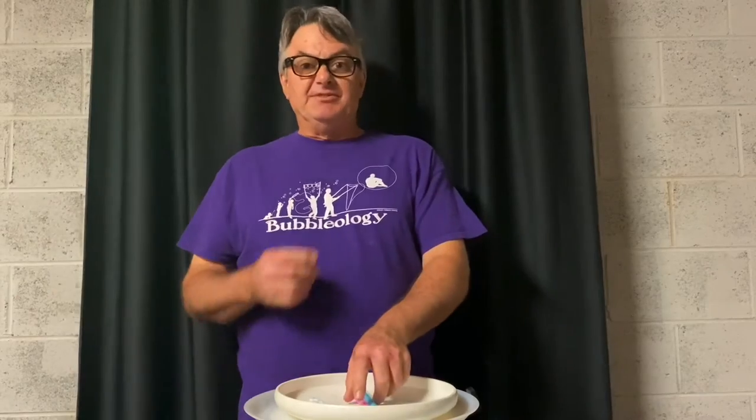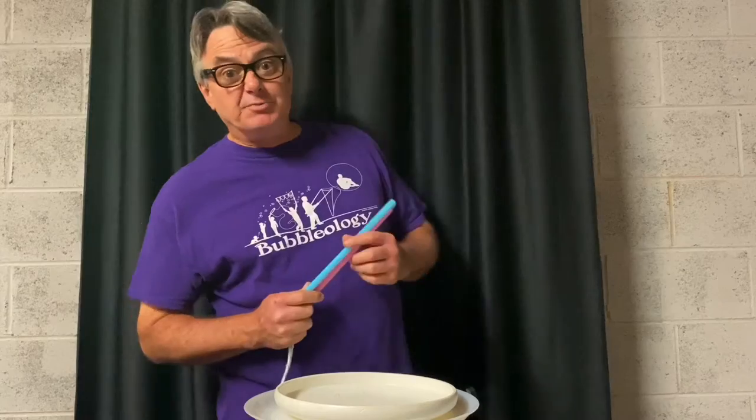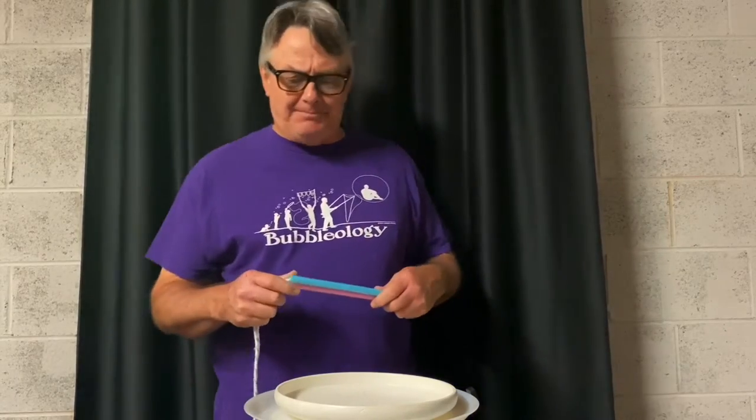Hey bubble lovers, it's time for do-it-yourself project number two. This one is called the Zabrowski bubble frame. It was invented by a guy named Bernie Zabrowski who worked at the Boston Children's Museum in their bubble lab.